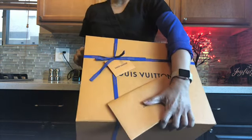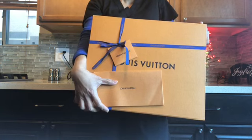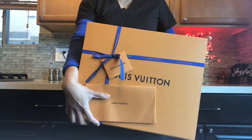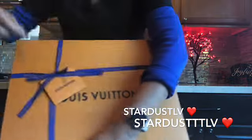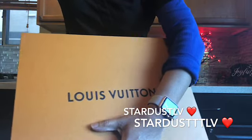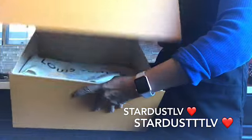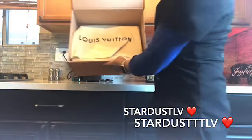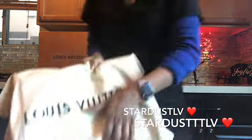Hi everyone, welcome! This is Stardust LV and today we're going to do an unboxing. I just came home from work and saw this box — I'm so glad my son was able to get it because it came around noontime. So let's open it together. It came with this receipt, so let's open the box. I'm so excited, guys, and I don't think you're going to guess what this is!